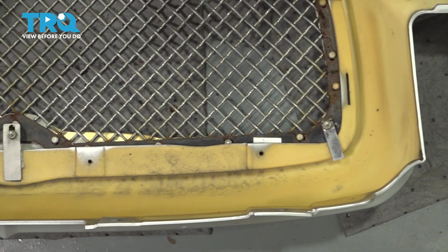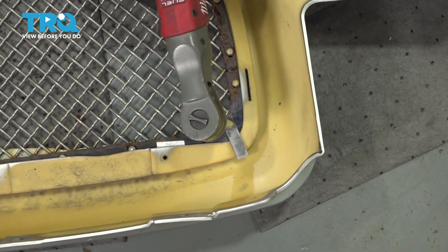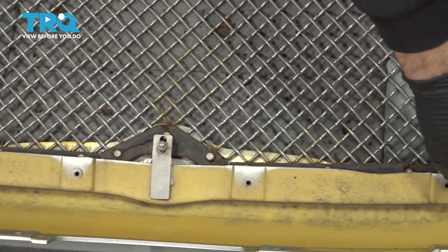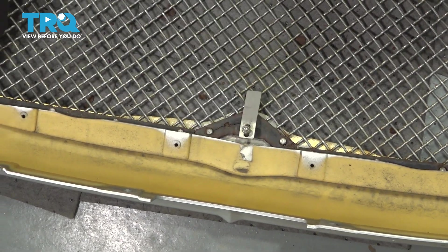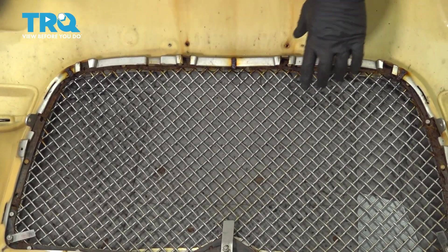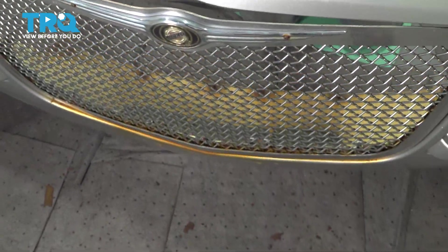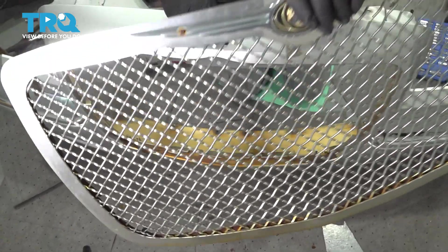On the back side of our grille, we have three mounting tabs running across the top. Using our 10-millimeter socket, go ahead and loosen these. With those loose, that should give us the ability to twist these little mounting brackets. As we lift up our bumper, the top of the grille we want to pull out. Across the bottom, there are three little mounting tabs that lock into the bottom of the bumper itself, so we'll lift this up, grab our grille, and lift that straight up and out. Set it aside.